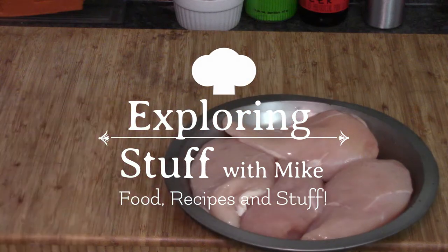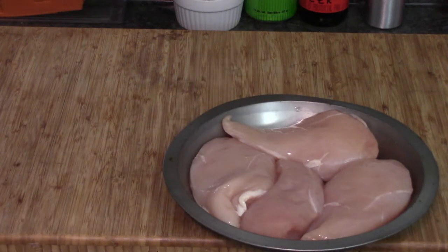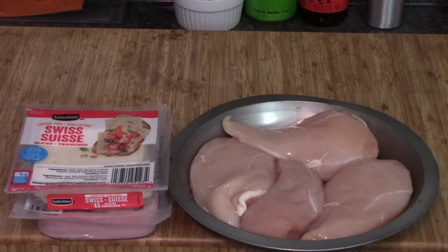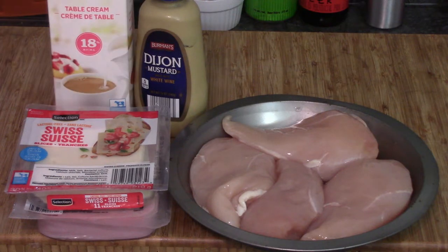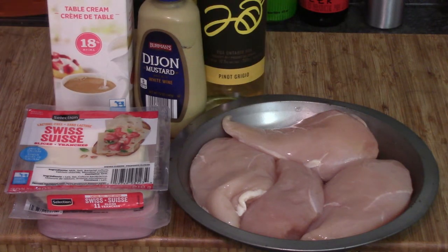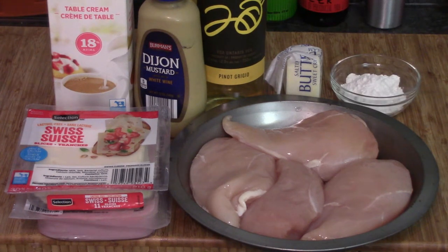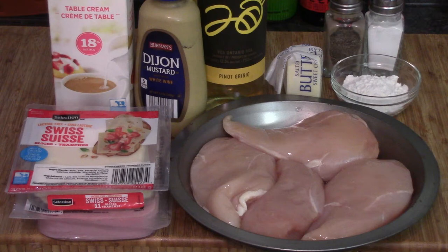Ingredients. We need four chicken breasts, some sliced ham, how about some Swiss cheese, a little bit of Dijon mustard, some cream, some white wine, a little bit of butter, some flour, salt and pepper of course. And to top it off, how about a little bit of garlic?